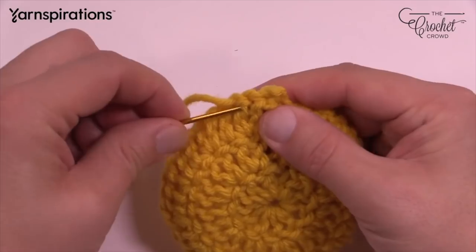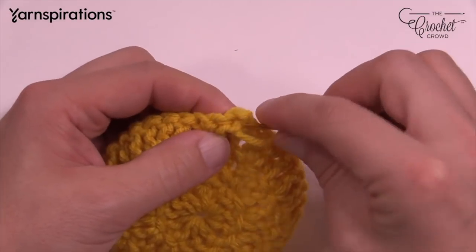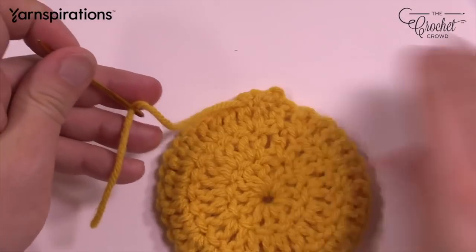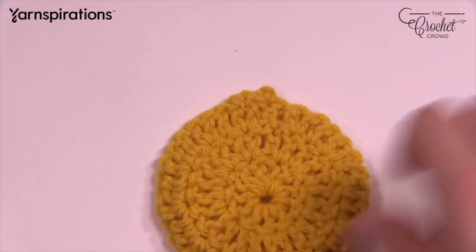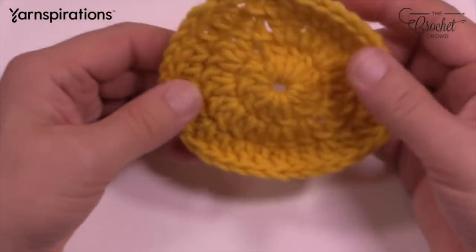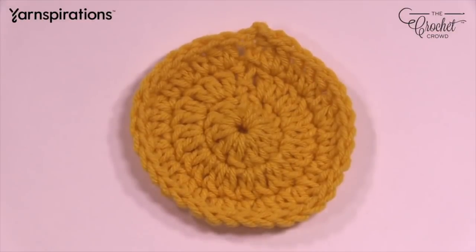Go through three times — third time is a charm. Since we're gifting to charity on the cruise ship, make sure your tail ends are woven in. When you're exchanging squares with friends on board, do this so they don't have to do it later. Now let's move on to round number four — we're going to start getting into more fancy footwork.